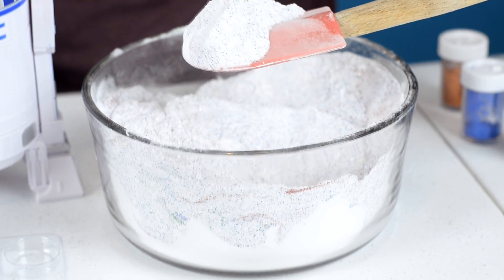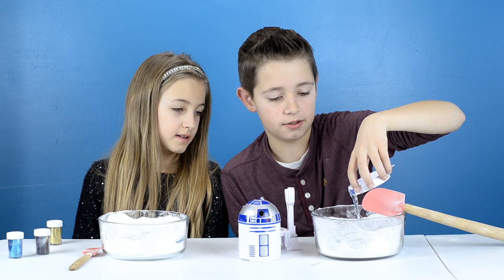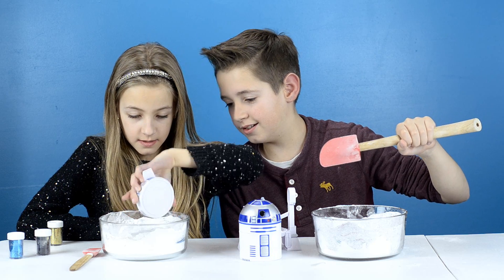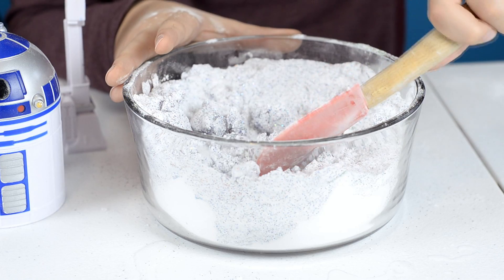This doesn't look like galaxy so far at all. Next we need to add a quarter cup of water. You can see the glitter better now that it has water inside. It still doesn't look like galaxy. It's already turning into like these rock shapes.